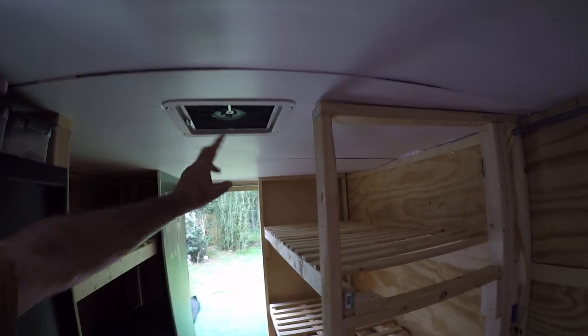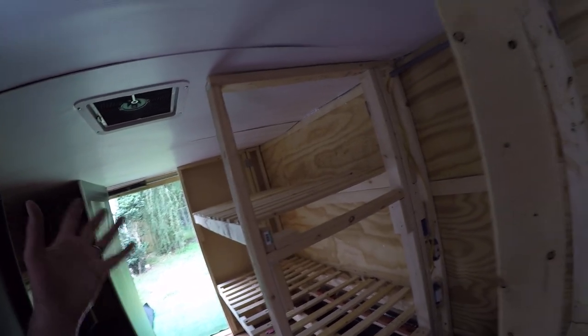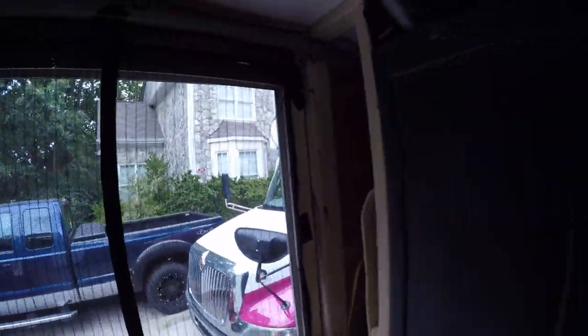I put some glue but not much, just so I could take them off later and put some nice ceiling up. But I like the white in here — it really makes it look nice. The International also has white ceilings, all fiberglass, and I think I like that anyway.